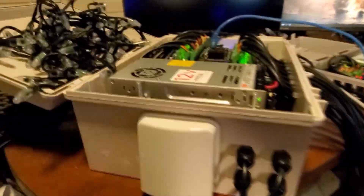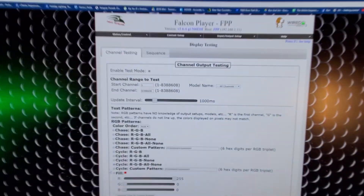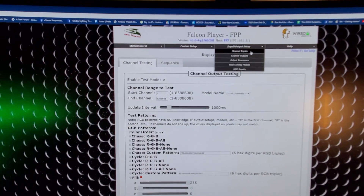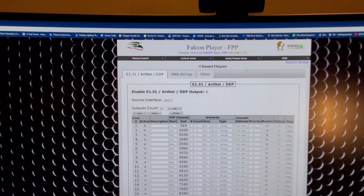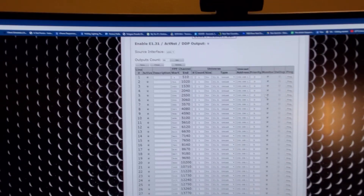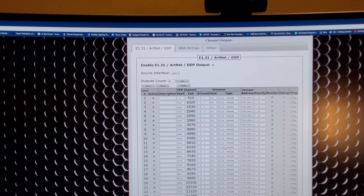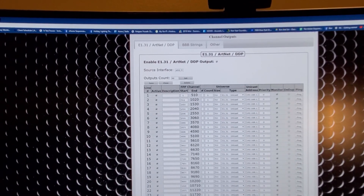Look at that thing — big! Let's take a look at the software side of things. Some of you have seen this before so I don't want to bore you, but I want to show you the interface because it's wicked. All I did was throw 48 universes at it, kept it at 510, cloned it, and it's running in unicast.